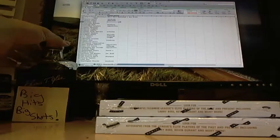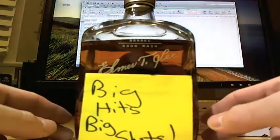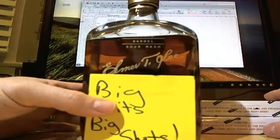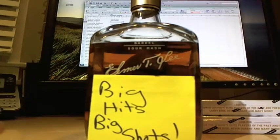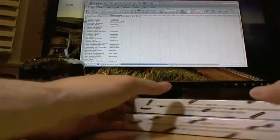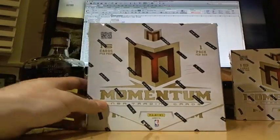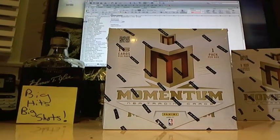All right, like always, I'm BoxBreaksNow.com — big hits, big shots. The question is, are we going to get something big enough worthy of a shot today? Hopefully the answer is yes. Box one, box two, put one aside for now. Make some space, and here we go. Good luck everybody.